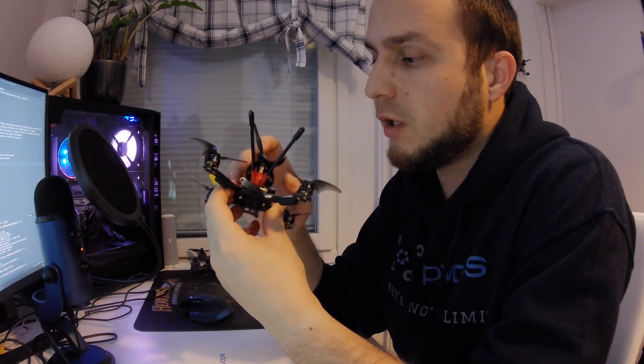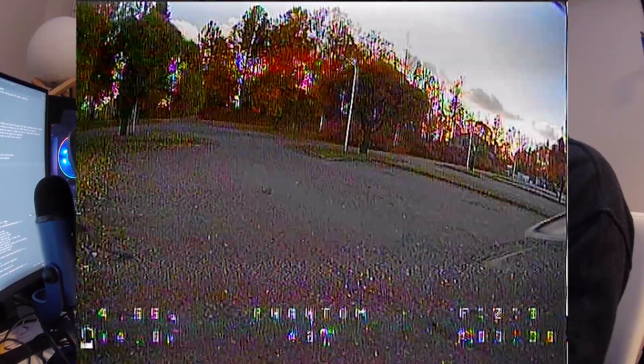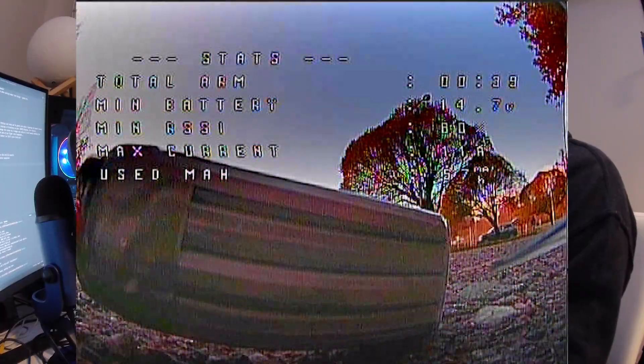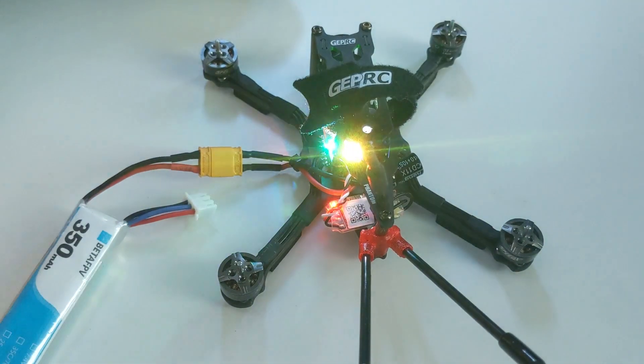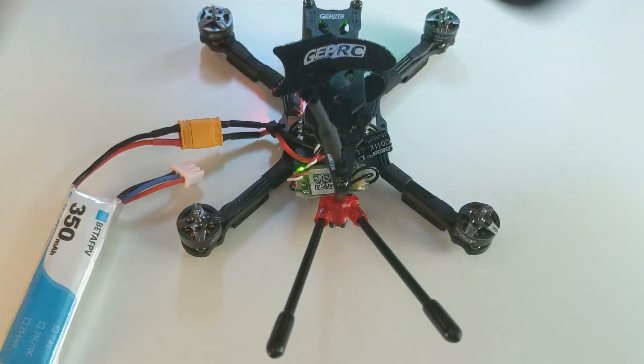Hi and welcome back to FPV Tips. I'm George and today we're going to be talking about motor issues and how to handle them. A while back when I was testing the 4S battery on the GEPRC Phantom, I had it mounted on top with the stock velcro strap that the quad comes with, and that was really not enough to hold the battery in place. The battery just flew off towards the end of my test flight, which resulted in burning one of the motors. I have to replace it. But how do we figure out what exactly is the issue? Do we have an issue with a motor or an ESC? How do we debug that? Let's find out.